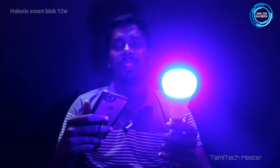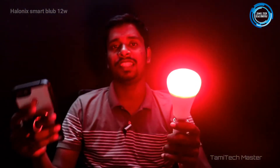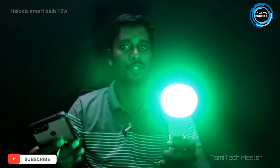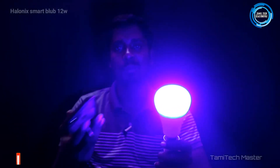If you look at the brightness, the color is pretty bright. If you change all the colors, they will look the same. This color is very different. It's still comfortable in the room. If you go to a party or event, it's very useful.